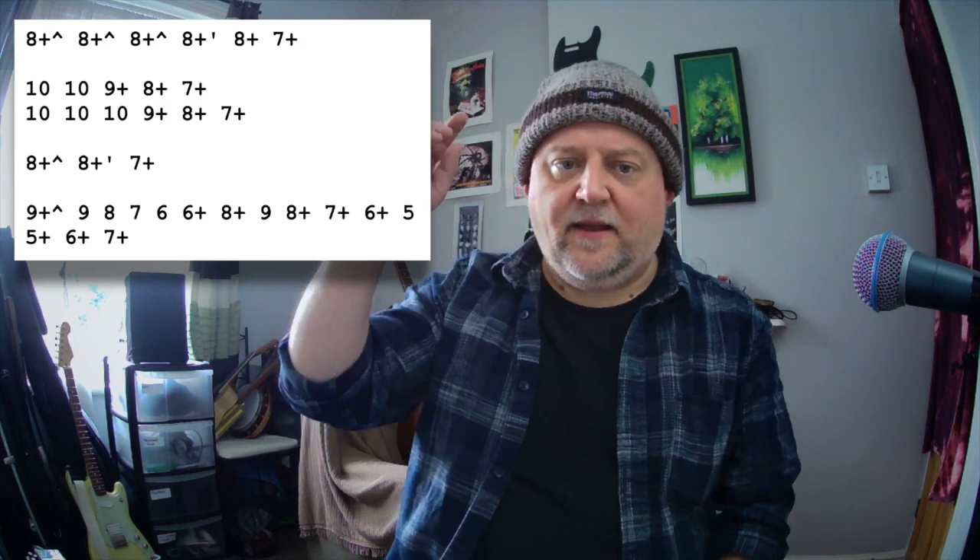We're going to start on a nine blow dip, then nine draw. Then we're going to do a lot of inhales going down. After nine draw, we've got eight draw, seven draw, six draw. And then six blow, then eight blow, nine draw, eight blow. And then we're going down the harmonica again: eight blow, seven blow, six blow, five draw.